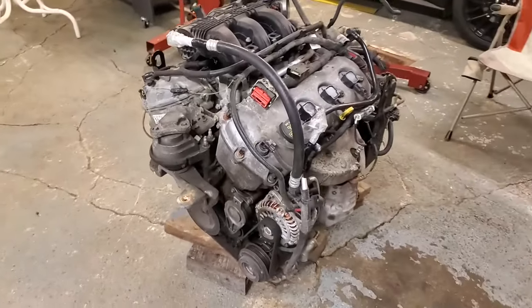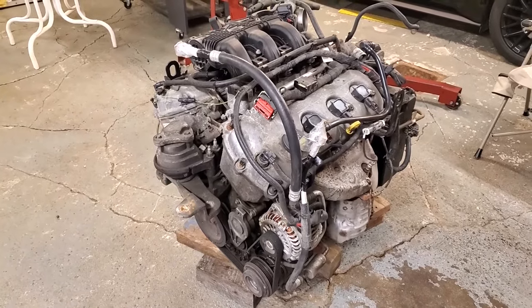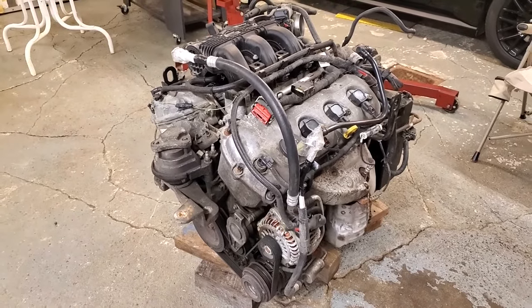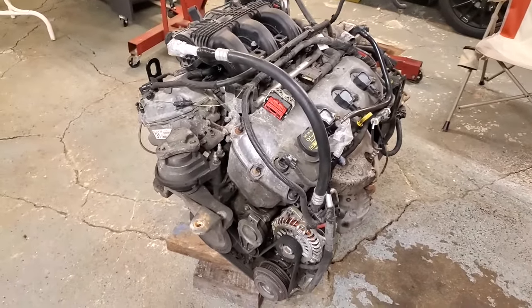Welcome to Dark Horse Auto and Diesel. In this video I'm going to show you how to change the water pump and timing chains on a 3.5 liter Duratec Ford engine, and the procedure should be pretty much the same for the 3.7 EcoBoost.